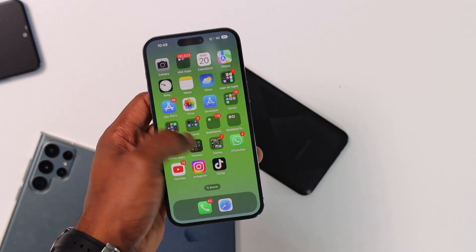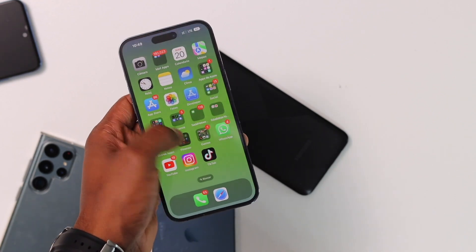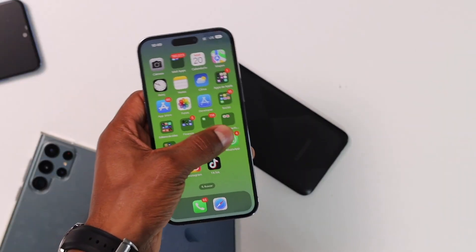A lot of people are having problems with iOS 16 on their iPhone. As you can see, that's the iPhone 14 right there — the screen is frozen and doesn't respond to touch. I'm going to be showing you how to fix that issue in less than a minute, in case it happened to your iPhone.